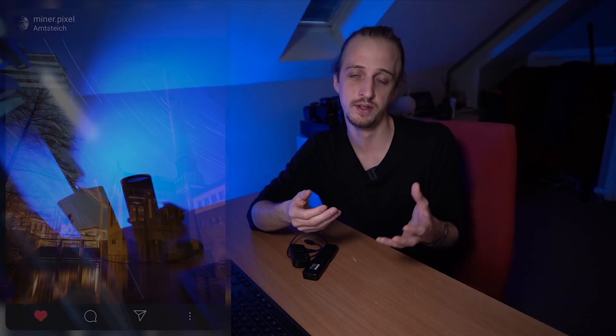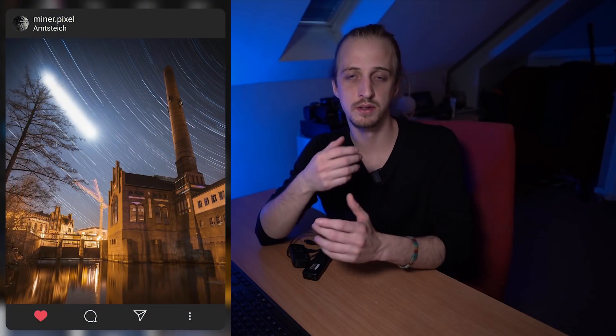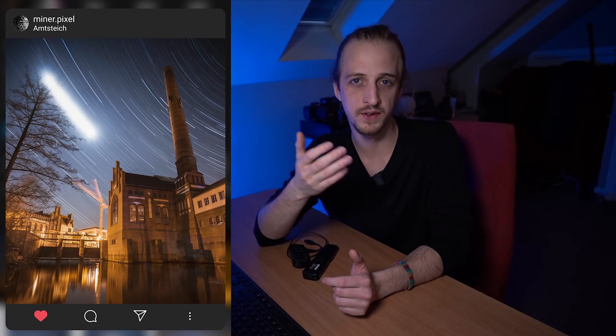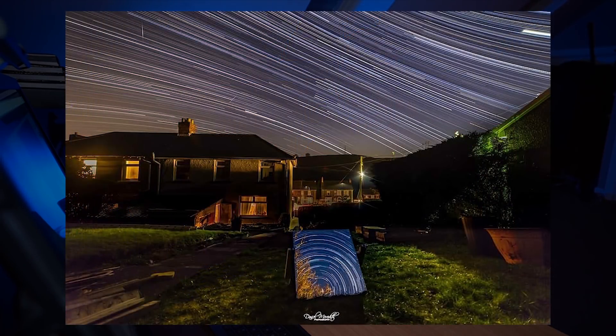To get circular trails you need to face north in the northern hemisphere or south in the southern hemisphere, but you don't have to face that direction — you can face any direction you want. You can even include the moon in your trails, like this example from minor.pixels with star trails and the moon, facing west. Get creative — Daniel Meredith put a mirror in the foreground facing southwest, and in the mirror you can just about see Polaris, the north star.